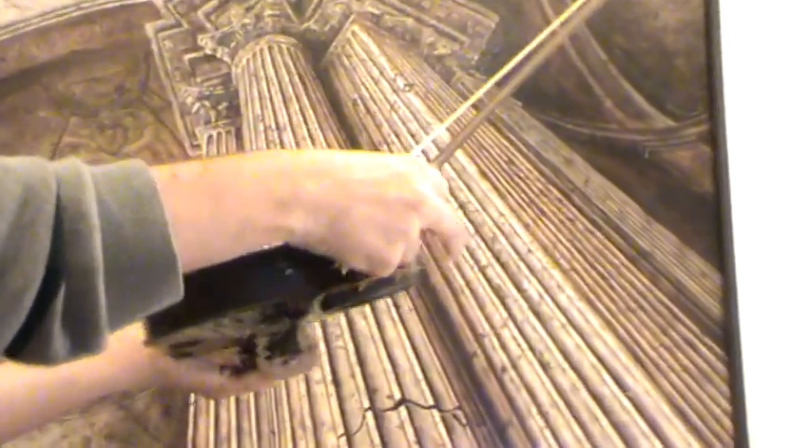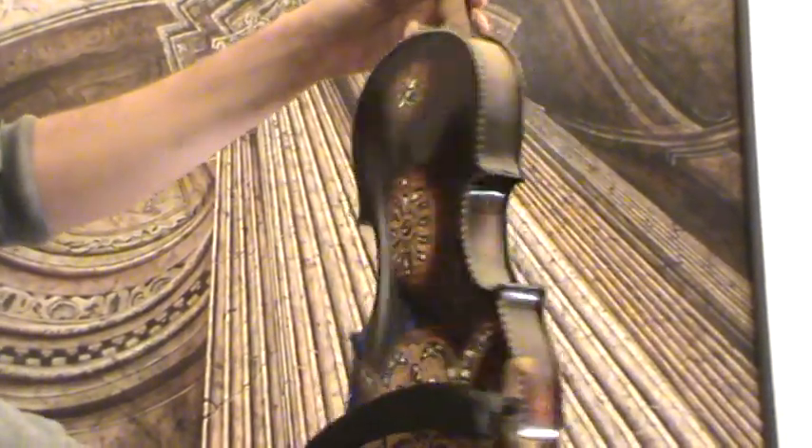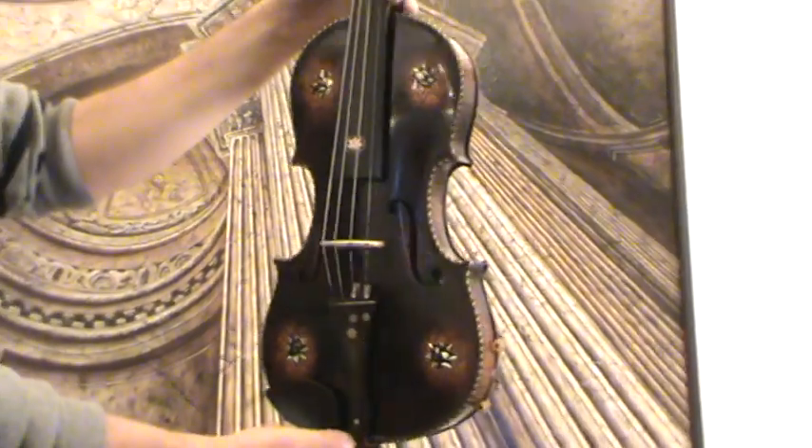The edges of front and back are also beautifully decorated with wooden inlays. Also on the front, it's a medium grain spruce front, we find these mother of pearl inlays.